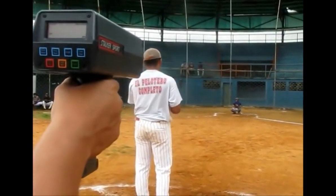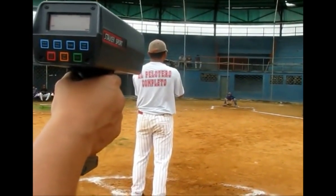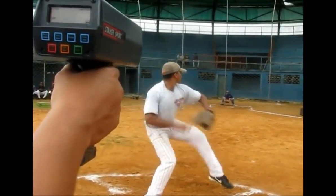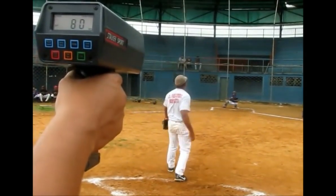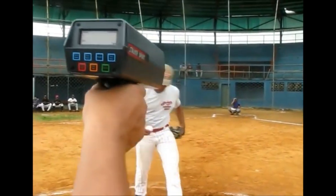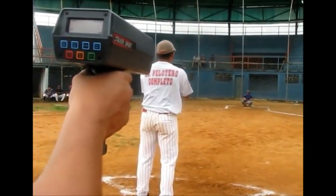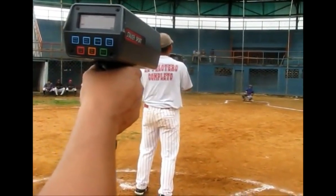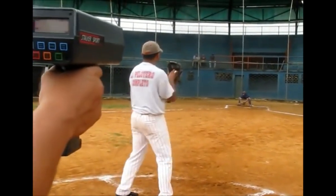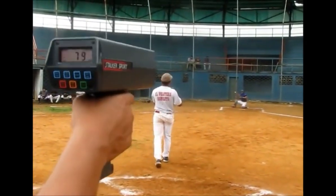The exact speed can be determined with the help of a radar gun without any error. It is instantaneous and records the speed immediately as the ball passes the radar gun. This is the reason that in any cricket match, as soon as the bowler bowls the delivery, the speed is shown on the screen. The gun works efficiently and helps in getting the exact possible speed of the ball.